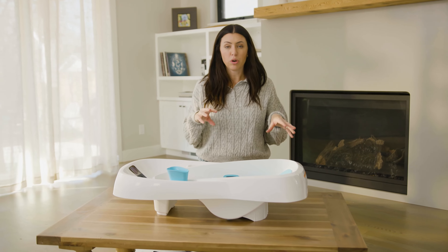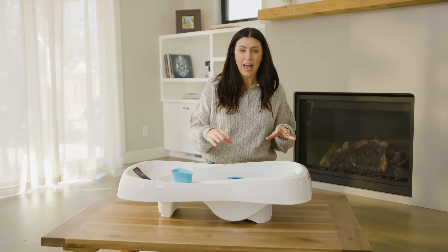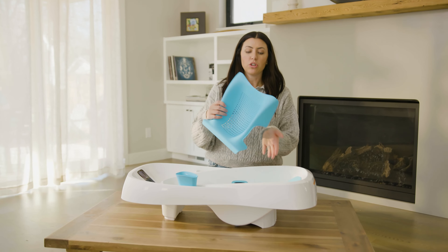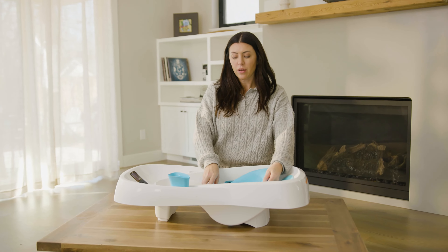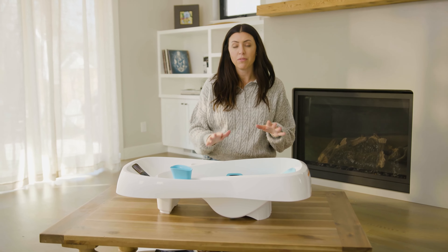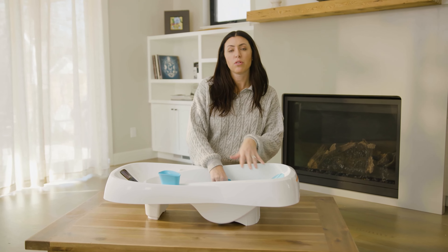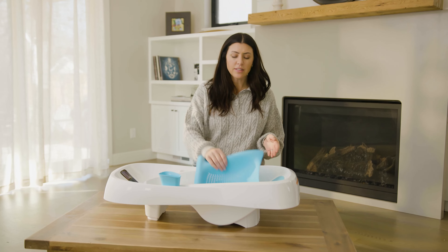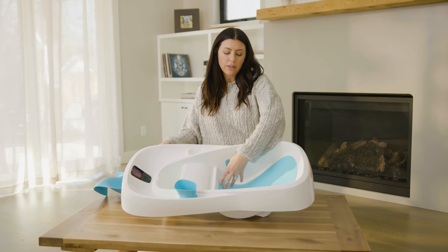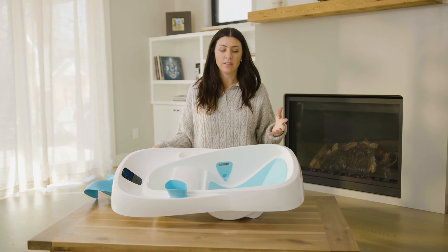You can use this from birth all the way up to six months or a little bit older. It has a removable piece as well. When you first get home from the hospital and need to bathe your baby, you make sure this piece is inside the bathtub and you can sit them in there — it keeps them really safe, they're not gonna slip, and it's very comfortable. That's for zero to three months. Then as they grow, you can take this out and there's a super soft foam seat right here that's comfortable. You can use that from about three to six months or until your baby can sit unassisted.